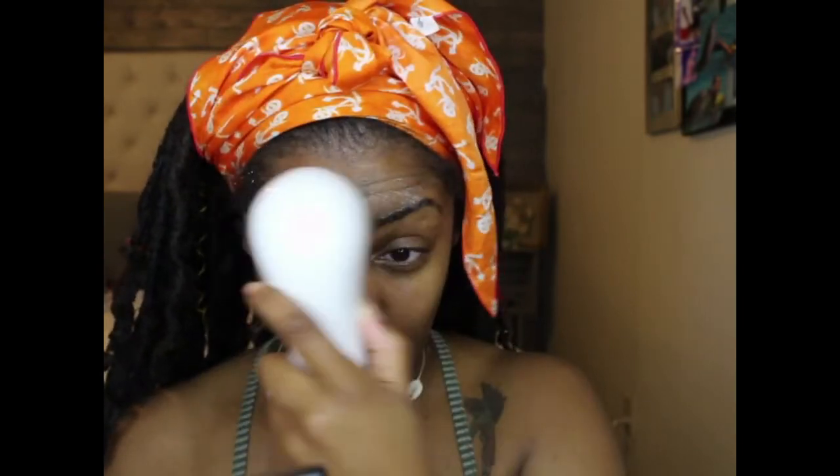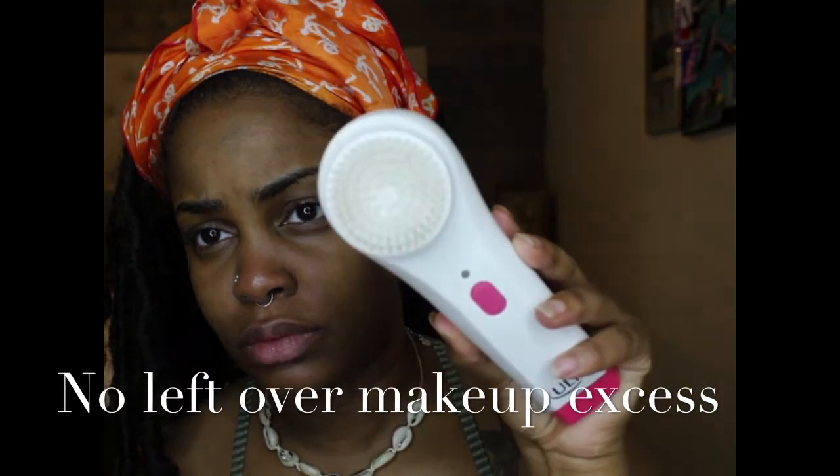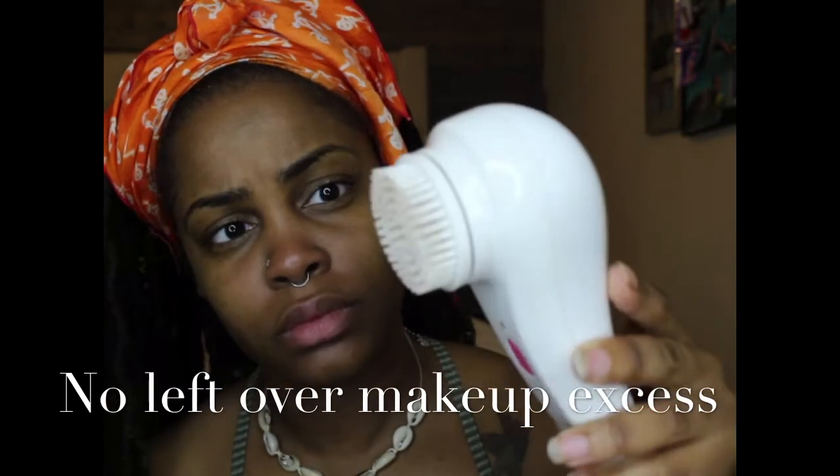I really like this sonic brush — I feel like it is good value for money. I like the fact that it vibrates more so than spins in a circle, and I'm able to control my own circular movements. Right now I am using a moisturizer to put moisture back in my face, as well as vitamin E oil to seal up that moisture.